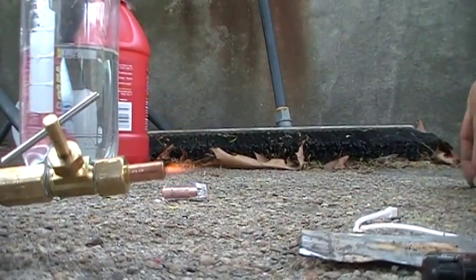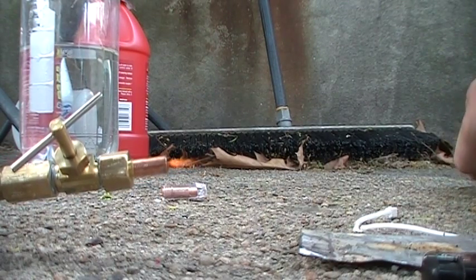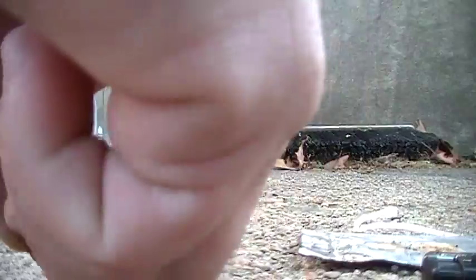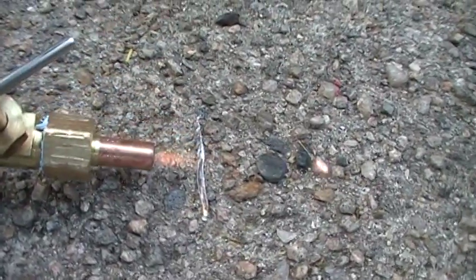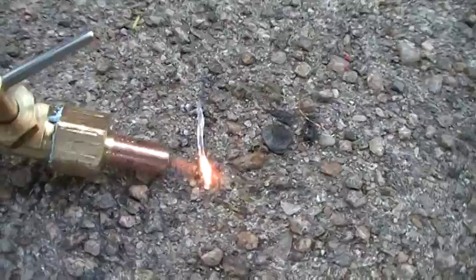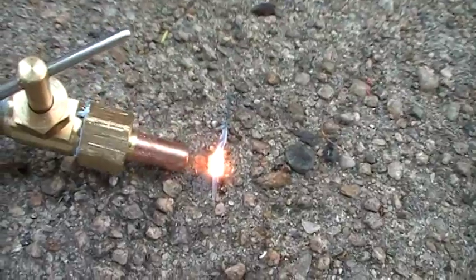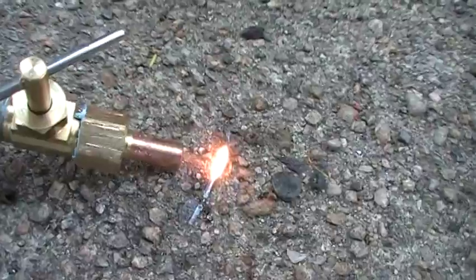I've got a little piece of stainless steel here — it's a little sliver — and I'm going to try to melt it. Oh, that's hot. There it is. That is cool. This is a torch powered by hydrogen from water, where the atoms were split because of electrolysis. That is pretty neat, and that is really hot.